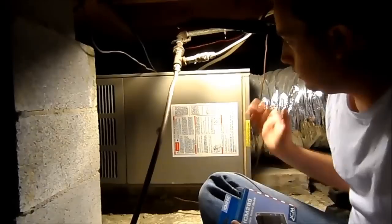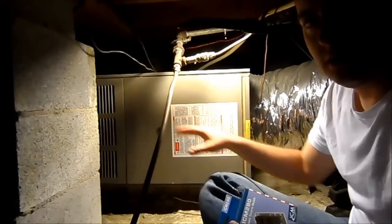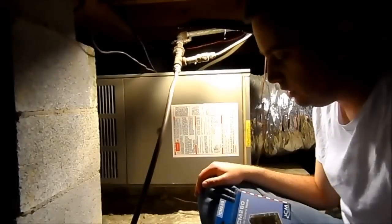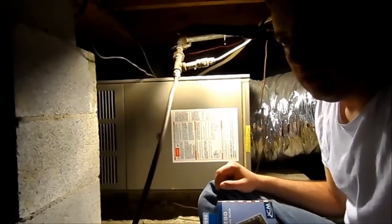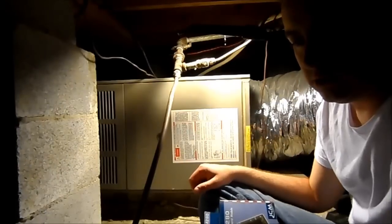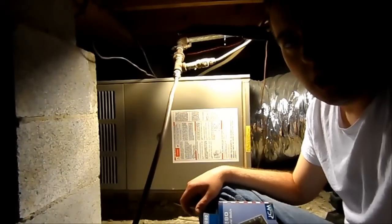The air handler, as you can see, is lying on its side. This is the return air duct and over at the other end is the plenum that supplies the trunk lines out to all the ducts. We started having this issue where the thermostat was calling for AC, the air conditioner was running, blowing cold air into the house, and the condenser unit outside was running.